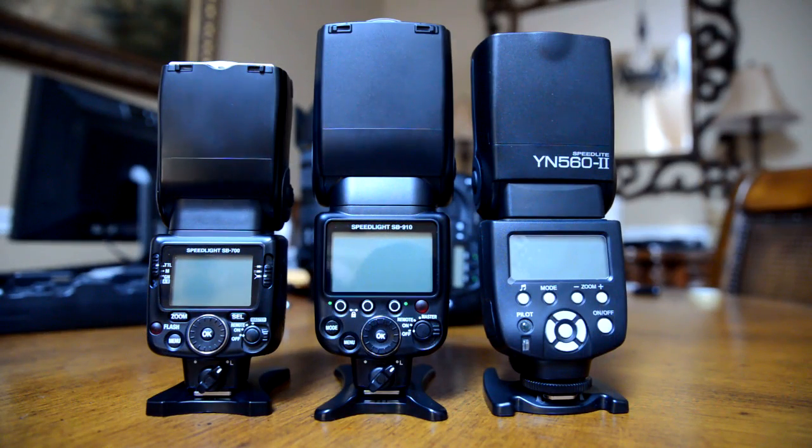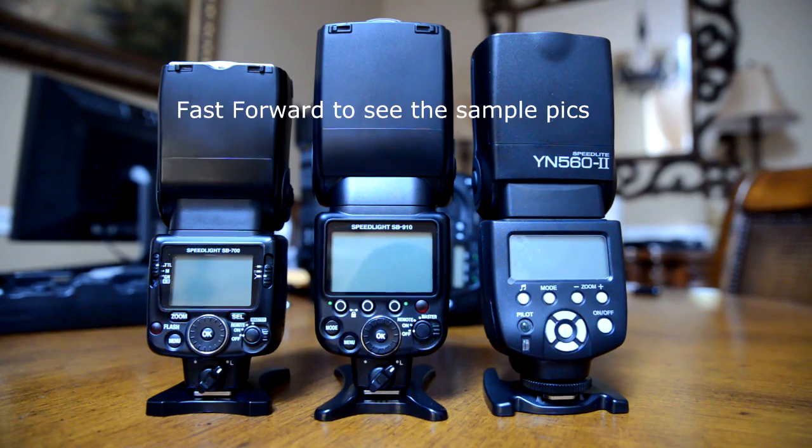Let's take a quick look and compare the size with some of the Nikon flashes, and then we'll talk about some of the good stuff and some of the not so good stuff about this flash. I want to give you guys a size comparison between the SB700, SB910, and YN560.